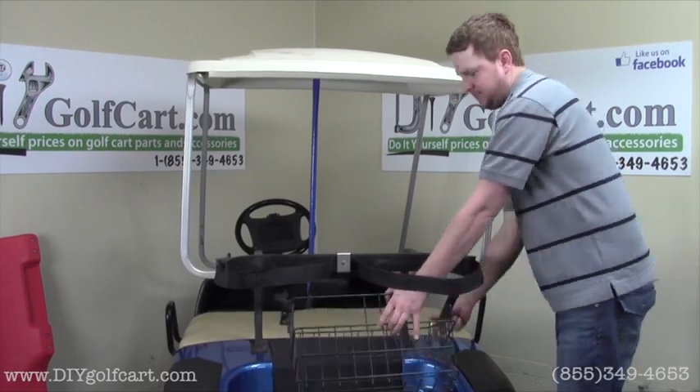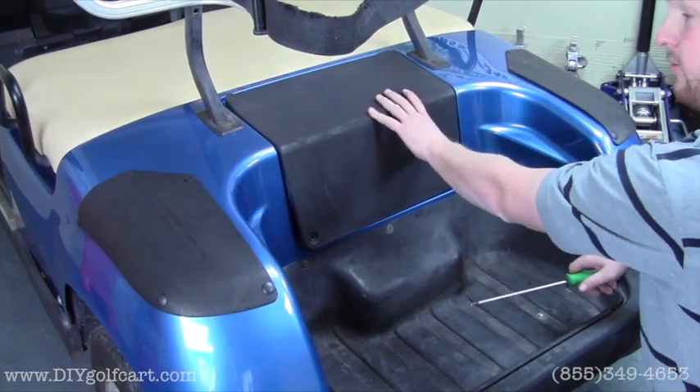Then it's safe to remove the sweater basket. For our next step we'll need to remove the access panel.